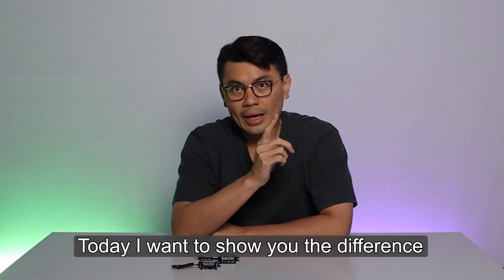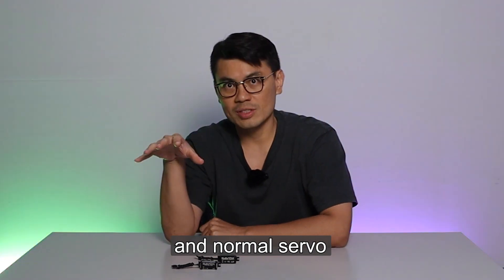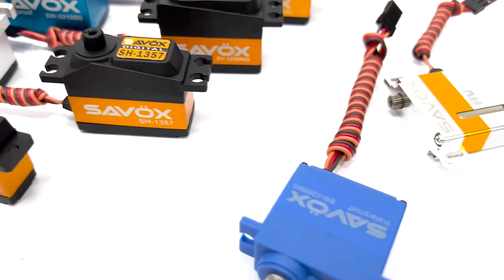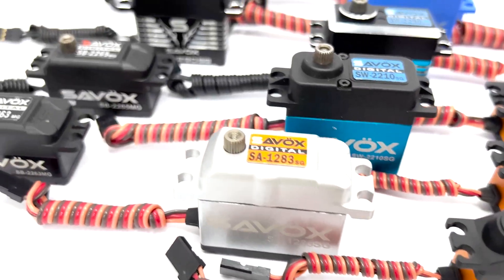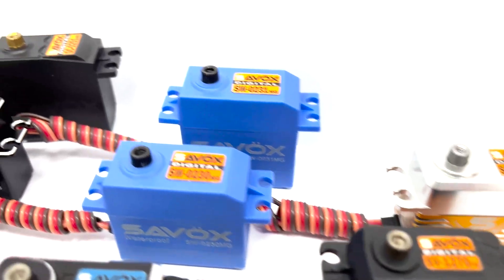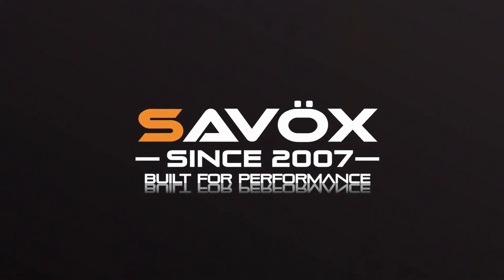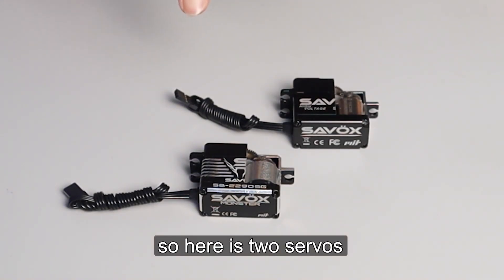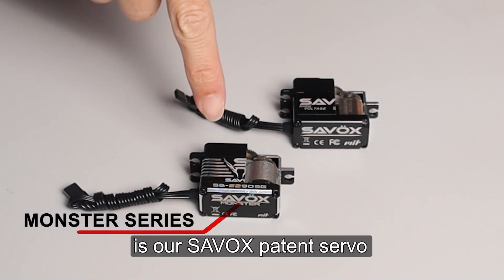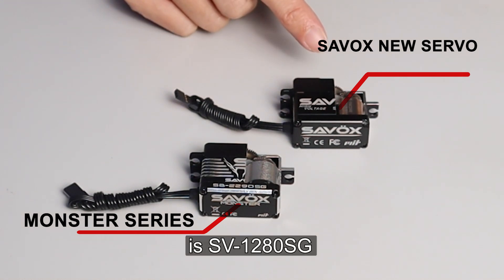Hello, this is Sandy. Today I want to show you the difference between the monster servo and normal servo. The monster servo is a Sarvox pattern servo. So here are the two servos. The first one is our monster series, our Sarvox pattern servo. And the second one is the Sarvox new servo, the SV1280.